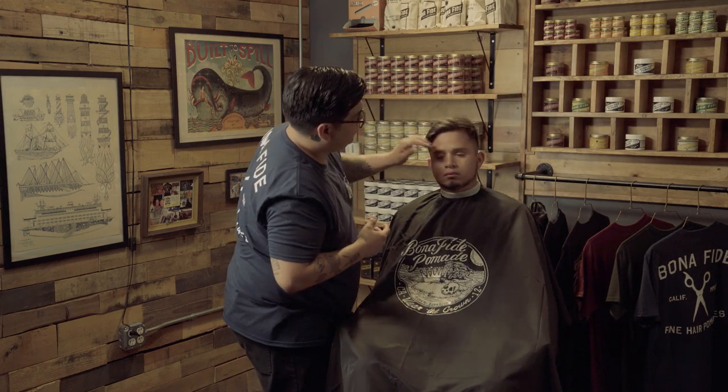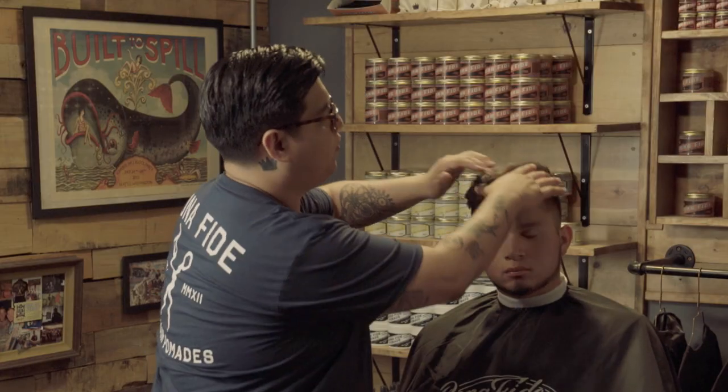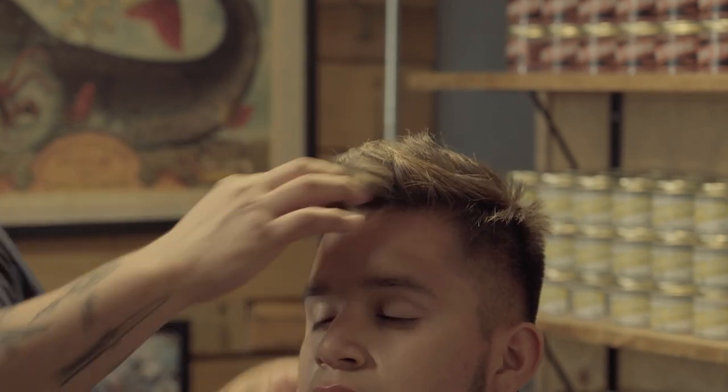Now we just kind of finger style to our desired taste and you can see you get a nice root lift with this hair. You get a nice texture. Now keep in mind that these products, especially the matte clay, are not really ideal for clean and neat looks. These are more for bed head looks, messy looks, textured looks — for guys who really want to look like they're not wearing anything in their hair.